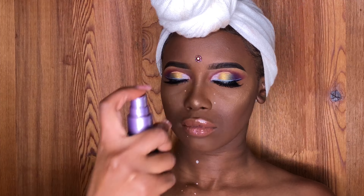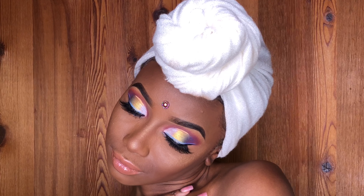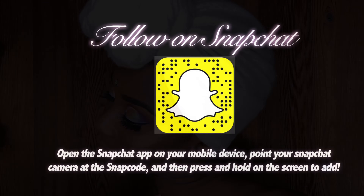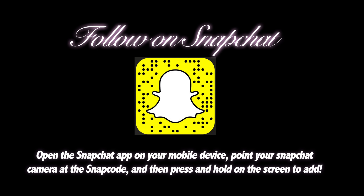I'm applying Dearly Beloved by MAC on my lips, and Matte Cosmetics Let's Roll eyeshadow, then I'll be applying a clear gloss. I hope you guys like my video — stay tuned for more, don't forget to like, subscribe, comment, and follow me on other social networks. Bye!